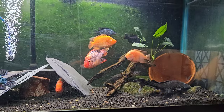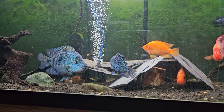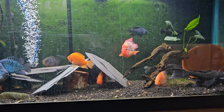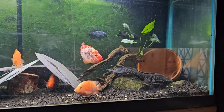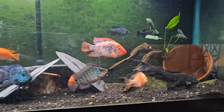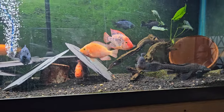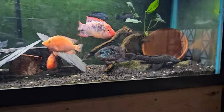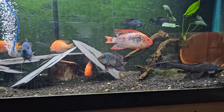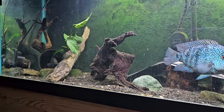I added a couple bunches of anubias since I think it's a pretty tough plant that they should not tear up. These guys have never really torn up plants before — at least the fish I've already had, except for the red texas. If you go back in my videos you'll see I had this tank fully planted with crypts, amazon swords, and a couple other things I can't really remember.